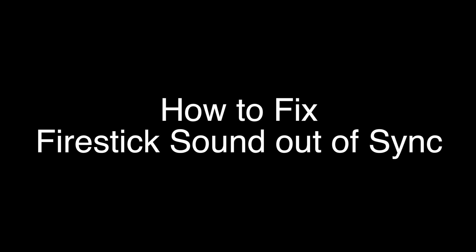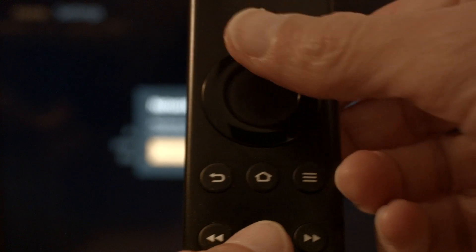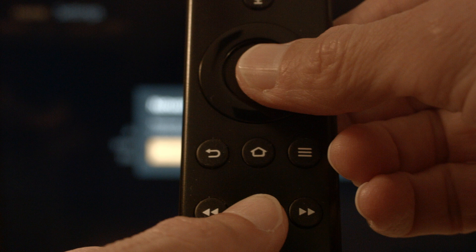The first thing we're going to try is real simple and will pretty much resolve the error for most of you, so you might not even need to go on to anything else. You just want to hold the play/pause button on the remote, hold it down, and at the same time hold down the center button — the select button on the remote. Hold them down until you get a message on the screen that the Fire Stick is powering off. Then you can release them.